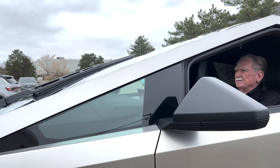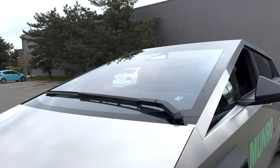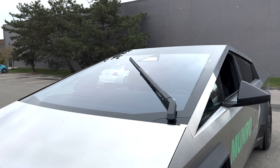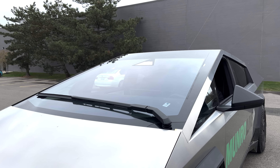Hey boys and girls, welcome back to Monroe Live. Today we're going to be talking about windshield wipers — actually windshield wiper, there's only one on this car. Grace, why don't you take a shot of this thing? This is definitely a monster.